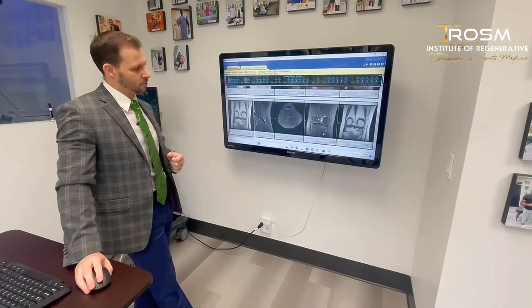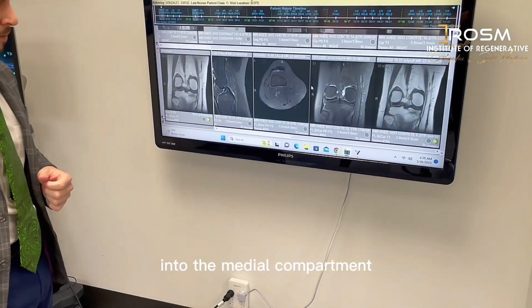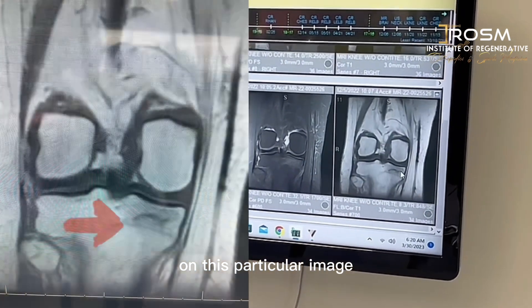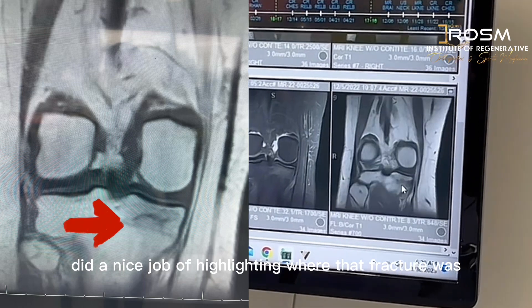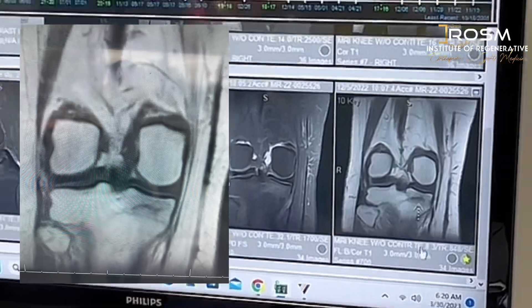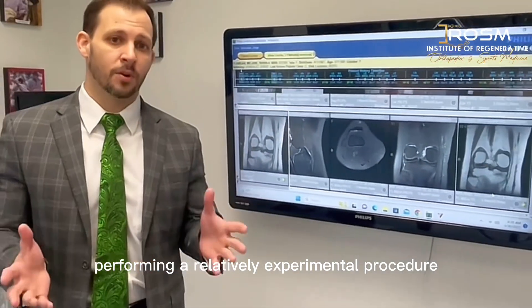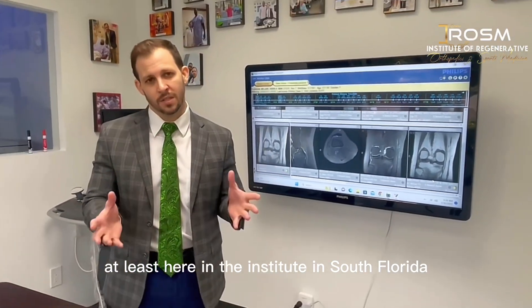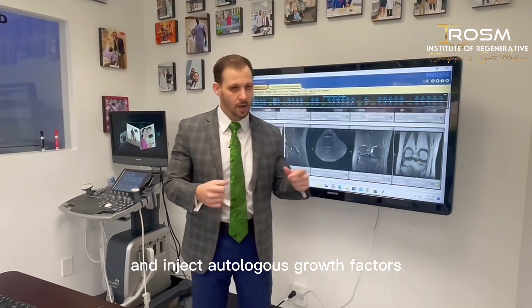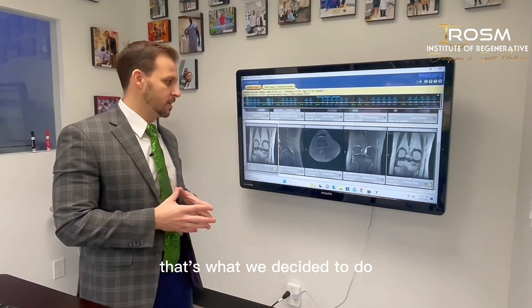In the last MRI before she came to see us, we could see all of the edema in the medial compartment, essentially in the medial tibial plateau. On this particular image, the radiologist did a nice job highlighting where that fracture was. When she came to us for another option, we talked about performing a relatively experimental procedure here in South Florida, where we tried to localize the fracture and inject autologous growth factors derived from the patient's own blood — and that's what we decided to do.